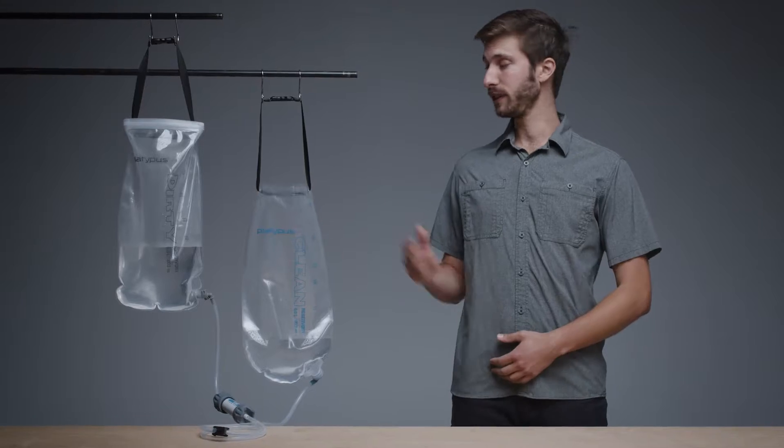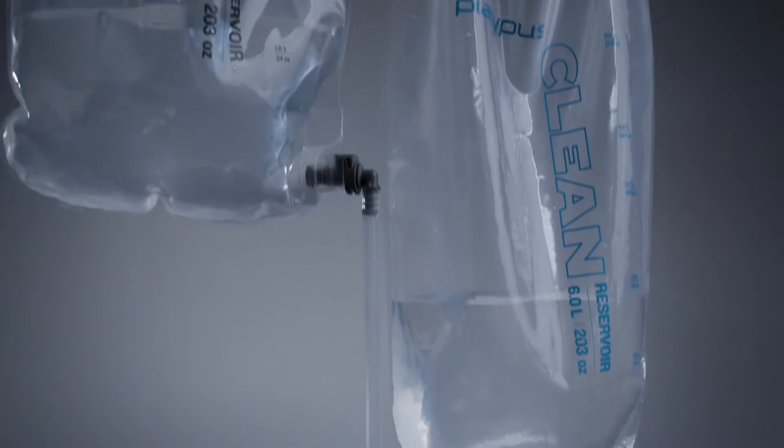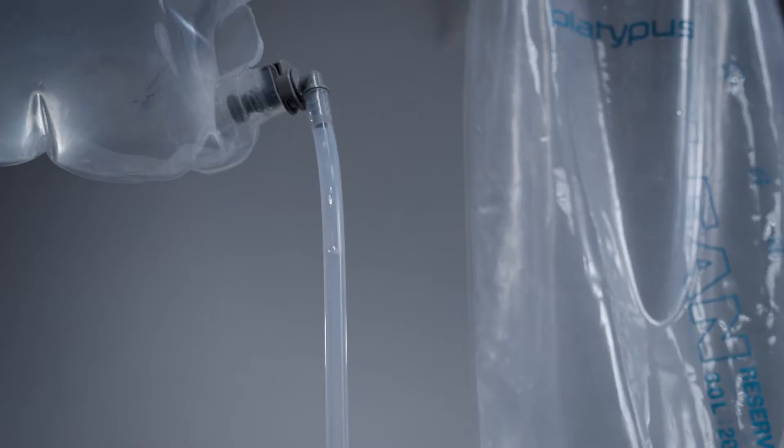When you want taste and hassle-free hydration in the backcountry, Platypus's line of award-winning Gravity Works filters provides portable and dependable filtration on any adventure.